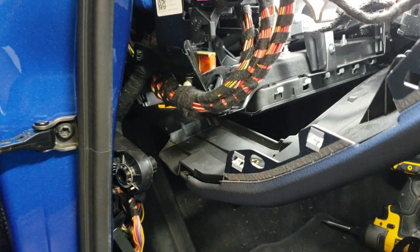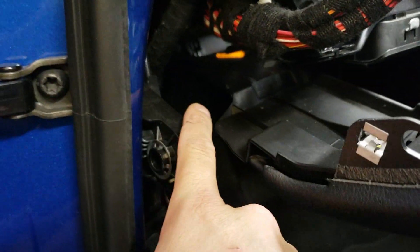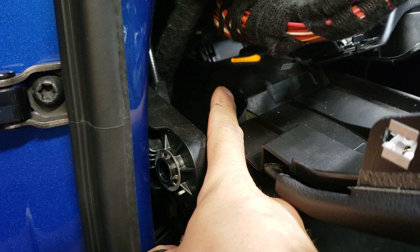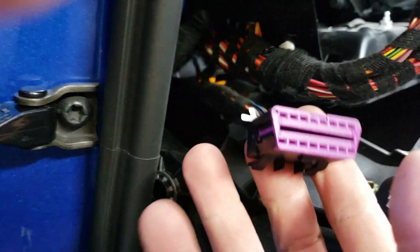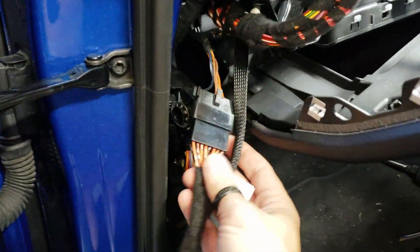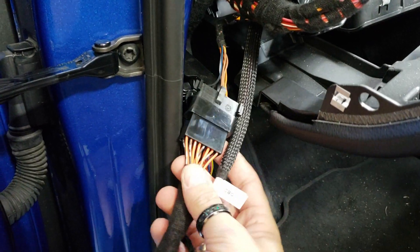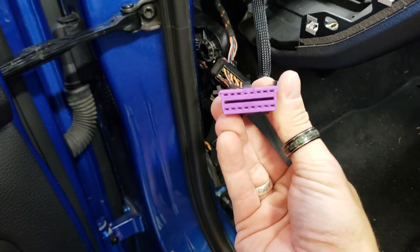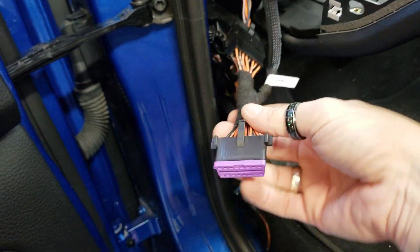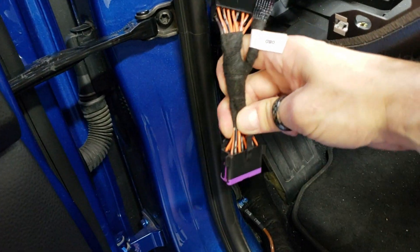After you guys have the ignition switch plugged in, we're going to go ahead and release the OBD2 connector back in here. The OBD2 is the purple plug underneath the dash. So the OBD2 I have released, and it has a pretty good length on it here. Once you guys bring it down, you're going to plug the factory connector into the side of ours, and then our OBD2 with the purple on it, you're going to pop it right back down into the dash.